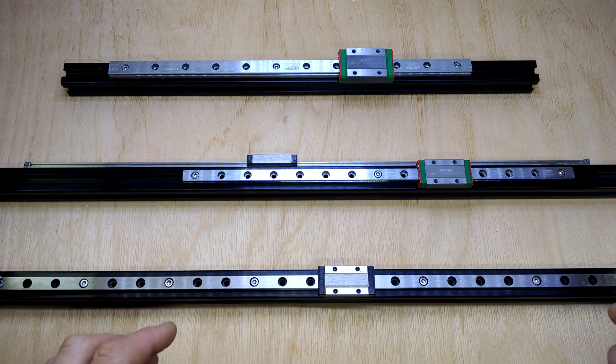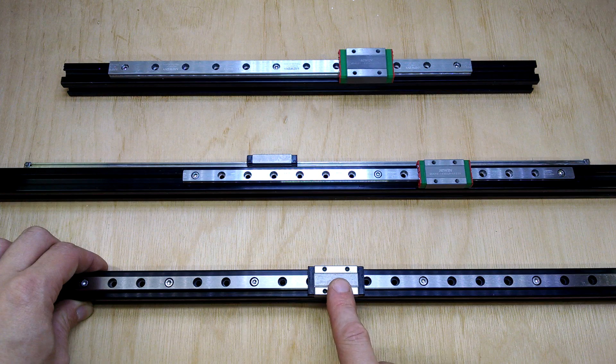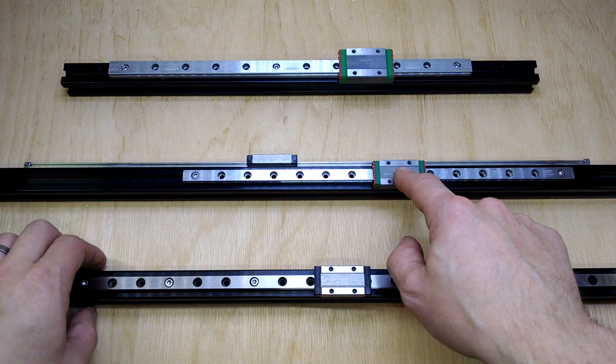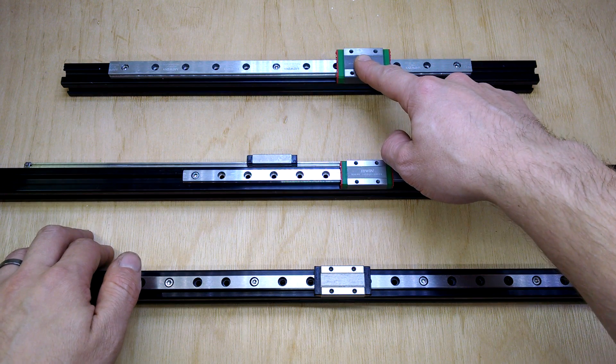This is just a quick update on the linear rails I've been using to build a 3D printer with. What I wanted to do was compare to some previous video. We've got the RobotDig high quality stainless steel rails here, and we also got the Hiwin MGN9 linear rail and the long carriage for that.